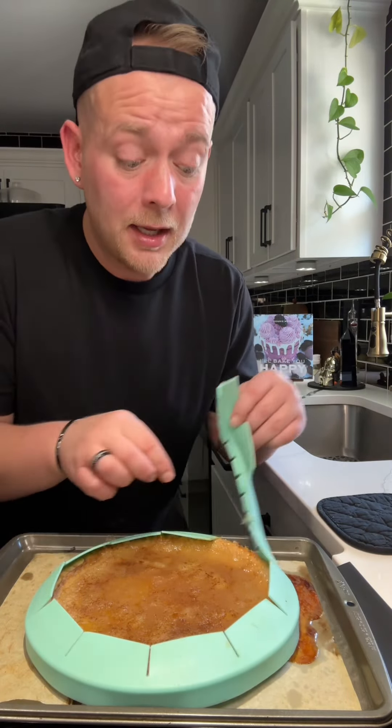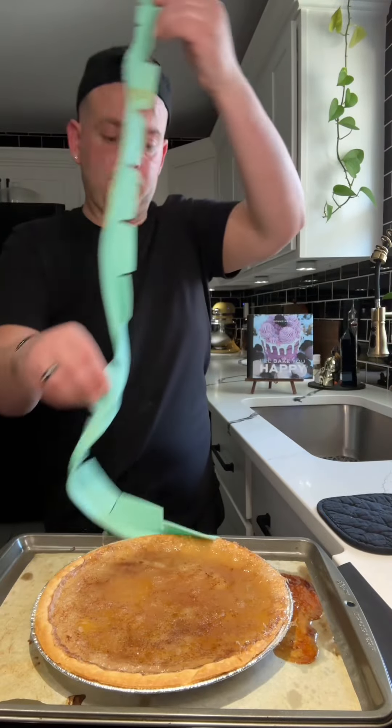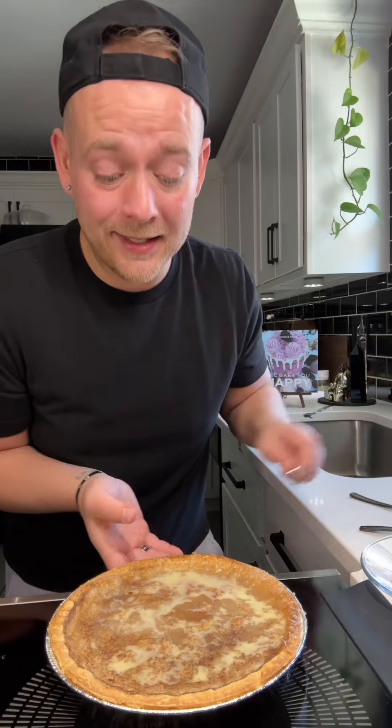And when it's finished baking, you just need to allow it to cool. And then you're going to put it in the refrigerator to chill until it sets up. And this is how it looks once it's set up.